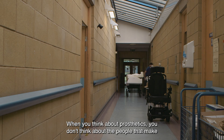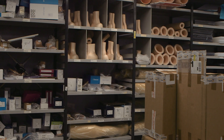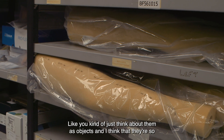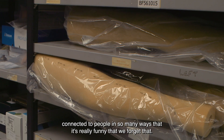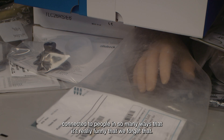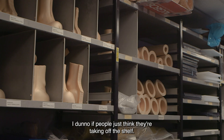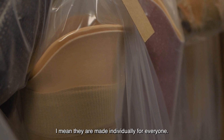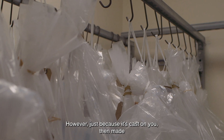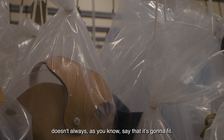When you think about prosthetics, you don't think about the people that make them or really even the people that wear them. You kind of just think about them as objects, and I think that they're so connected to people in so many ways that it's really funny that we forget that. I don't know if people just think they're taken off the shelf. I mean, they are made individually for everyone — however, just because it's cast on you then made doesn't always mean it's going to fit.